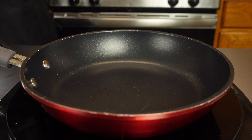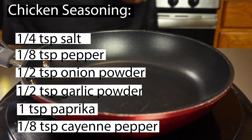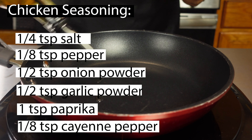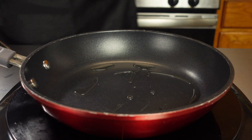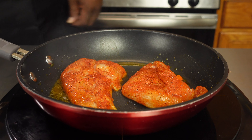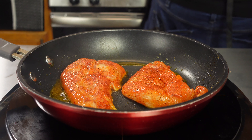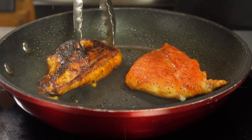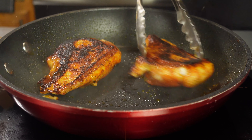Next, we're gonna blacken our chicken. Using one-fourth teaspoon of salt, one-eighth teaspoon of pepper, a half teaspoon of onion powder and garlic powder, one teaspoon of paprika, and one-eighth teaspoon of cayenne pepper — give it that kick. Add a little olive oil, and we're gonna set that chicken in just like that. We're not gonna move it so it's gonna sear nice and good and get nice and blackened on each side.